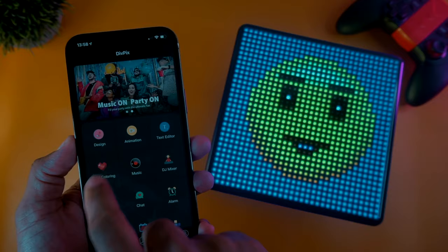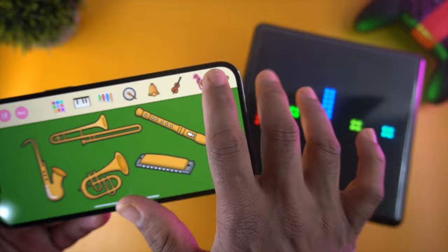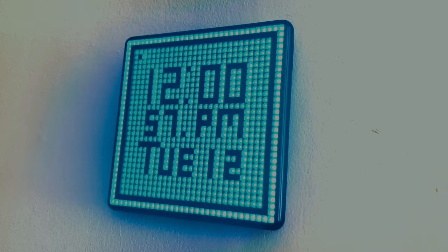Next is the Pixel Coloring feature, which is pretty much like a color by numbers activity. Once you complete the picture, you can display it on the screen. You can also use the DJ and instrument sound effects, similar to the D-Woom D2 speaker reviewed a few months ago. When you tap each instrument, it creates its own pixel art on the screen. It has 24 individual instruments to try and 96 DJ sound effects.